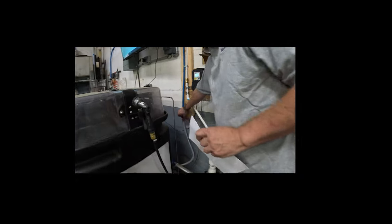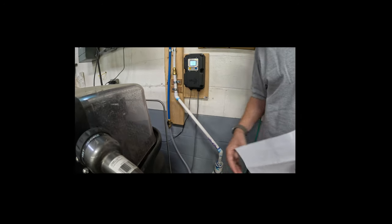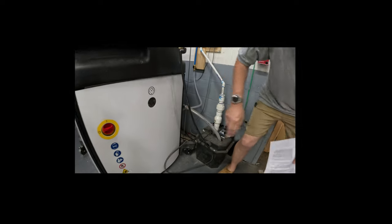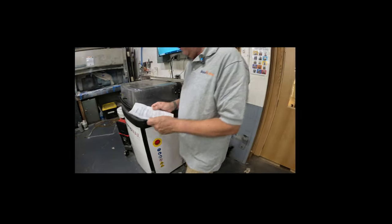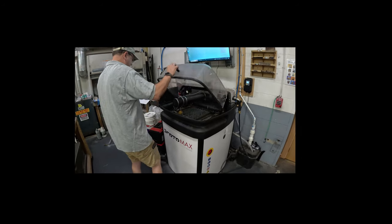The water valve is at the bottom of this blue knob, and when it's running parallel to the knob, that's when it's on. You could check the water pressure here, but it hasn't been an issue.